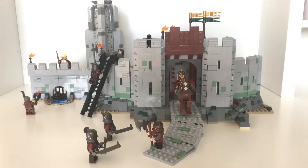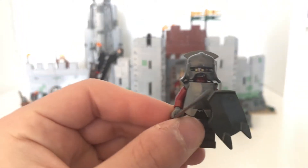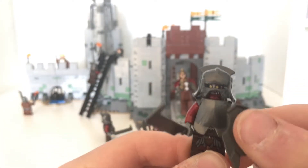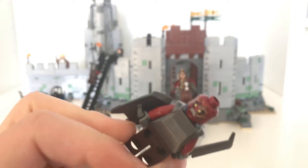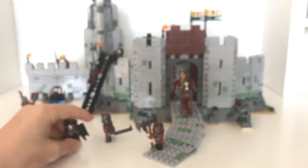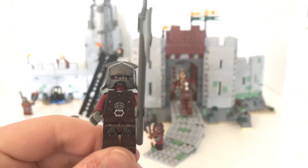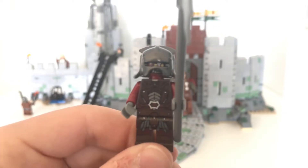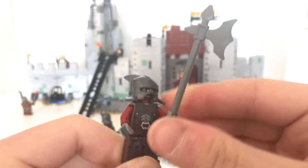Here we have the set and finding a place big enough to hold this was kind of a struggle. Let's start off with the figs because who doesn't enjoy a good minifig? We'll start off with the Uruk-hai. You get two of these guys. These are the fully battle-geared-up guys. They've got swords, shields, helmets, and the armor plating. The face paint is on one side and without the face paint on the other.